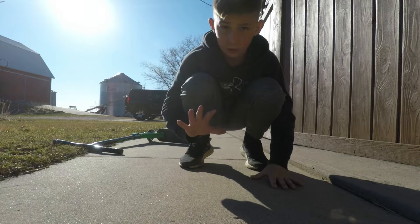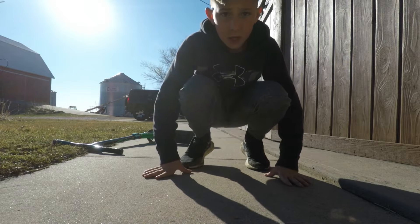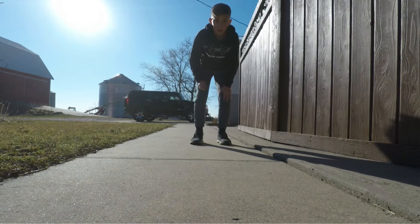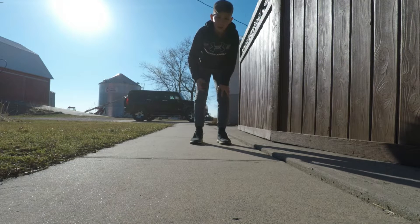Let's move on to the next trick. The next trick I'm gonna try to learn is a bar spin. I haven't tried this trick in about a year either, so let's see if I can get this.